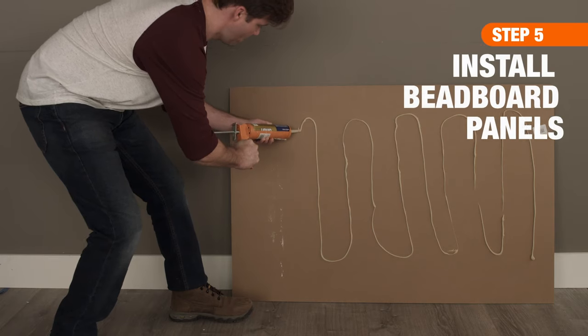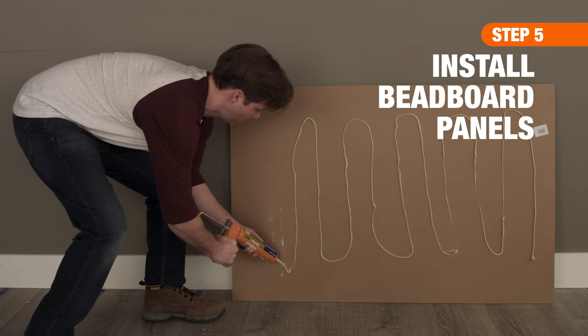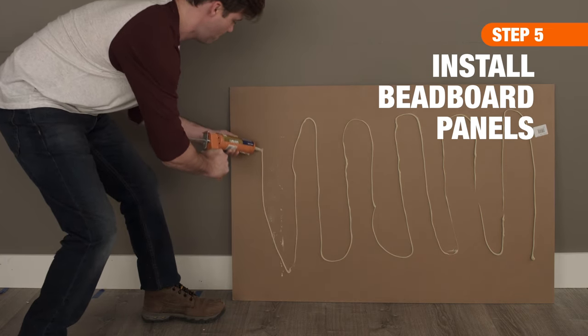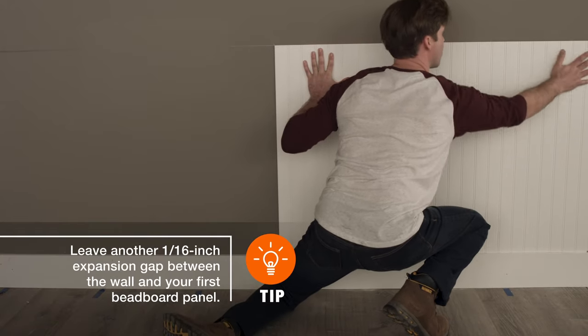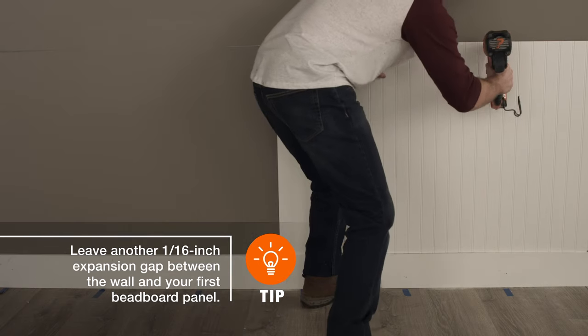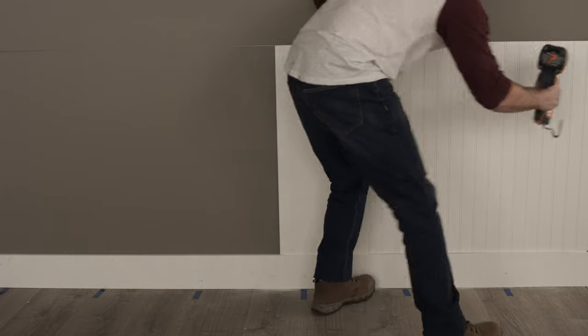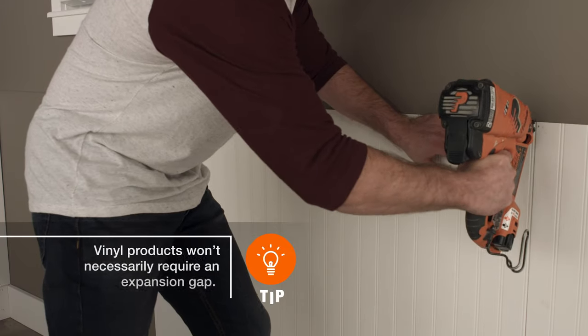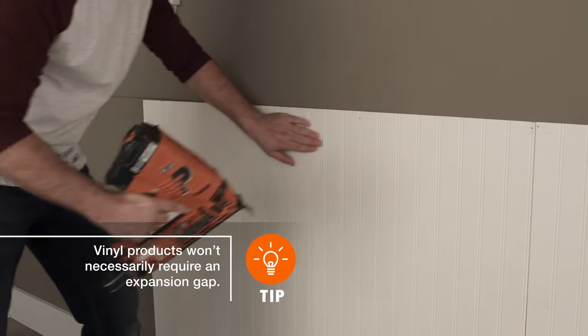To get started with the beadboard installation, apply adhesive along the back of each panel, then position it on the wall using the horizontal line as a guide. Nail the panel into the studs, hiding the nail in the groove when possible. Continue along the wall, taking care to butt the panels tightly together as you work your way across the space.